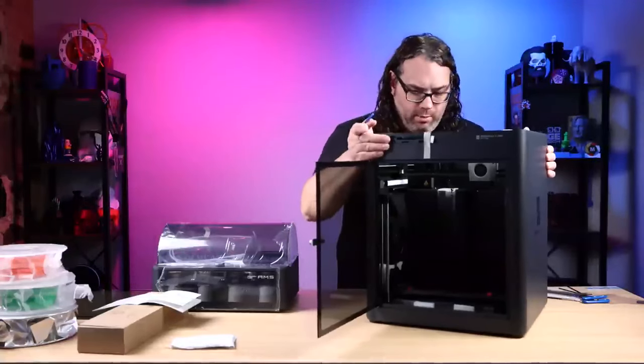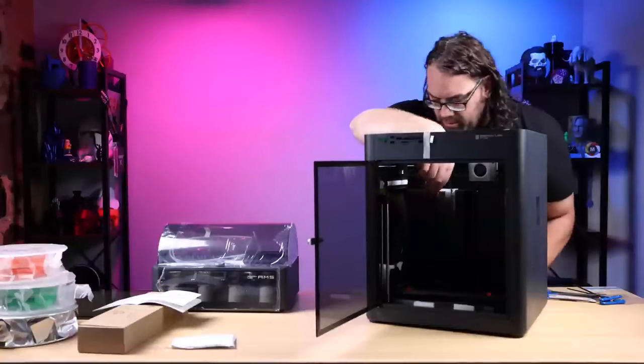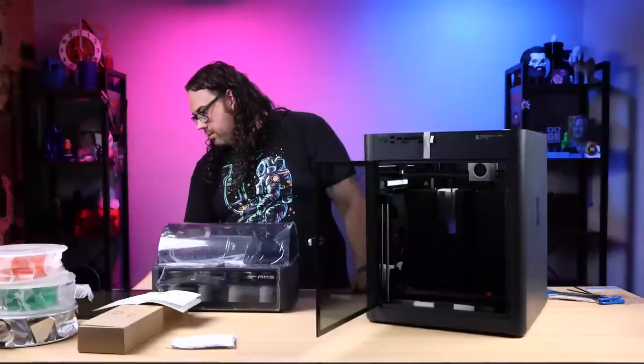Now I need to go in and unlock a bunch of these. Hoping they're the same size. I might have to lower my desk to get to it.